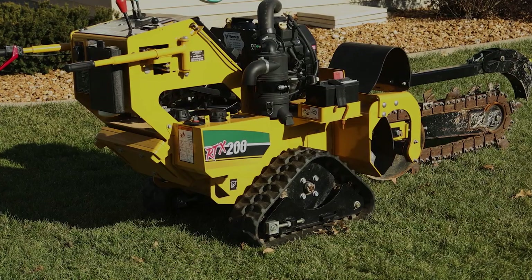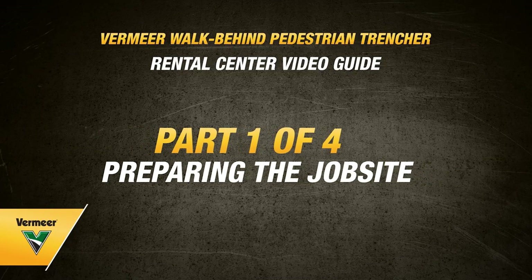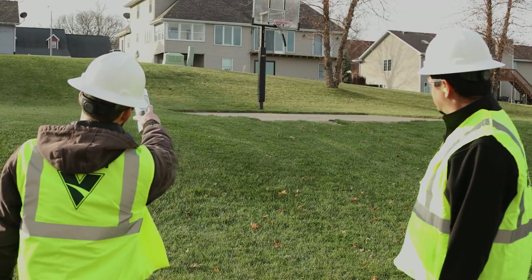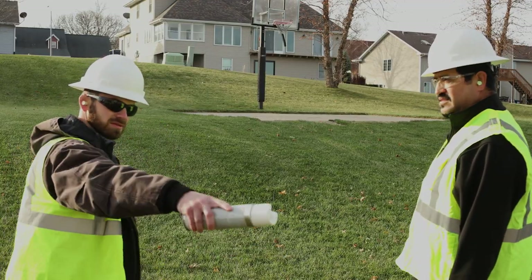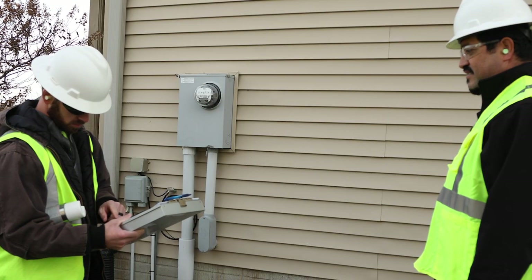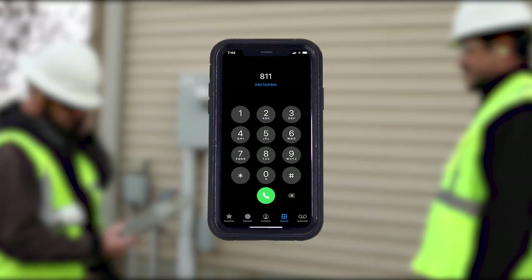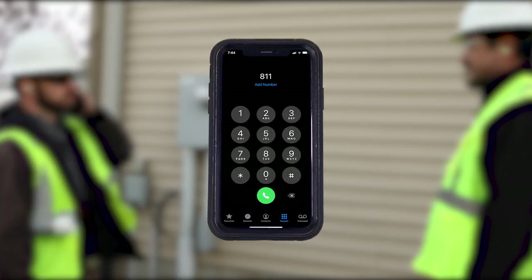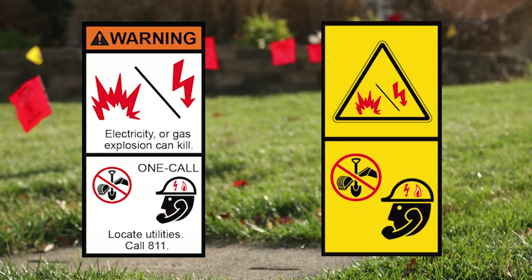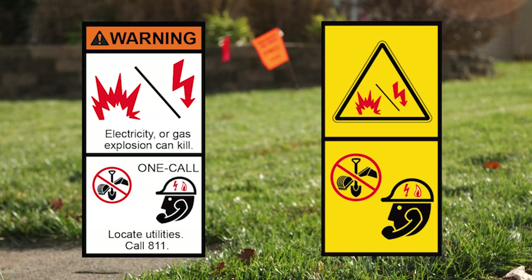Please follow the next steps to understand how to properly set up your job site for the Vermeer walk-behind pedestrian trencher. One of the first steps is to make sure you check out the job site and mark off your proposed excavation area. From there, you will want to call 811 to your local OneCall system in your area to request the location of all underground utilities. Also, make sure to contact any utilities that may not subscribe to OneCall. All utilities in these areas must be marked and avoided.